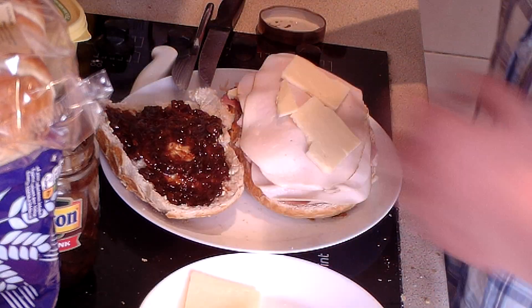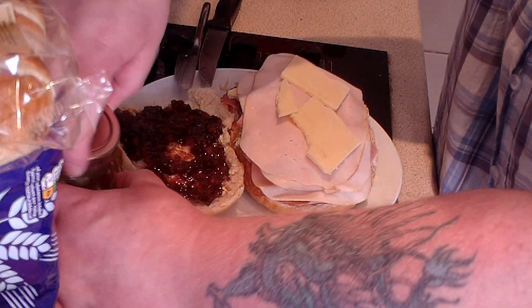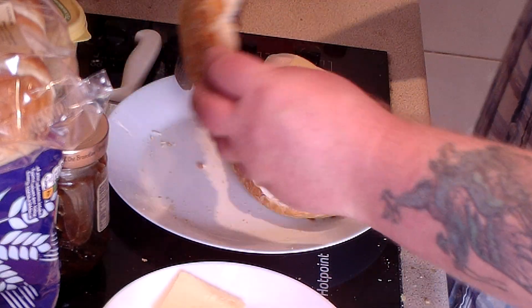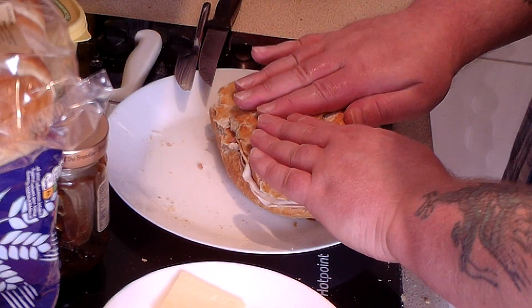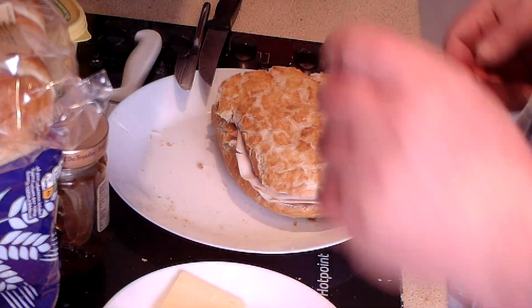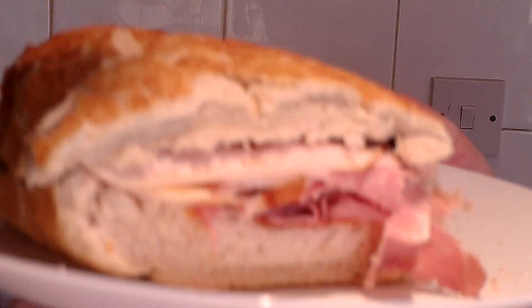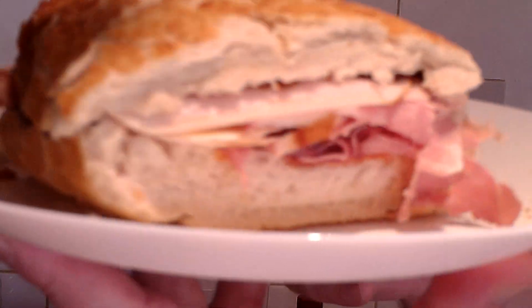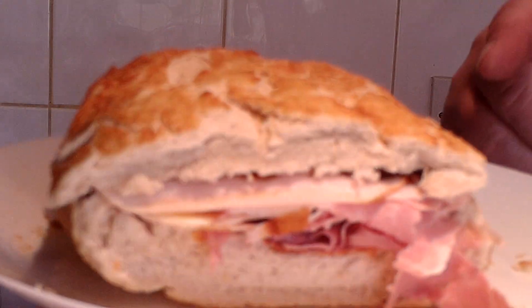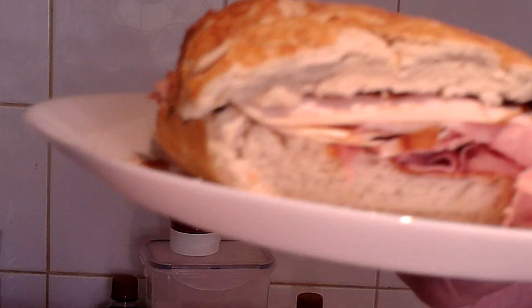Yeah, this cheese is kind of strong. Next thing to do is try and get the top on it. There we are — it's quite a thick sandwich. Lots of ham, lots of chicken, tomato and cheese. If I hadn't had Branston pickle, I would have probably added some of that mustard that I bought the other week.